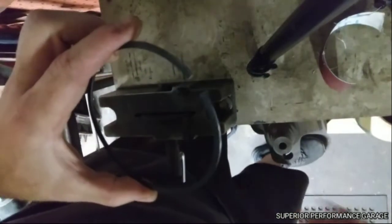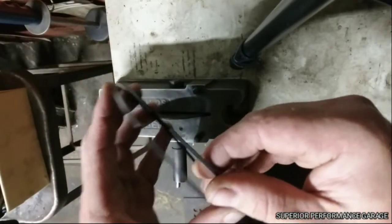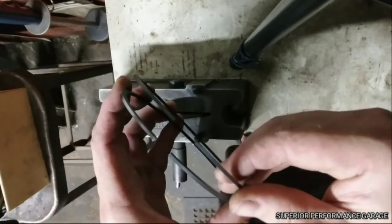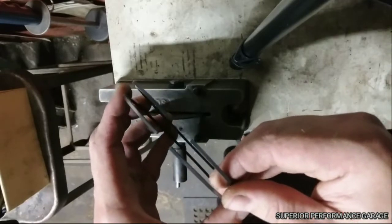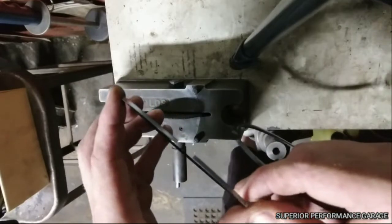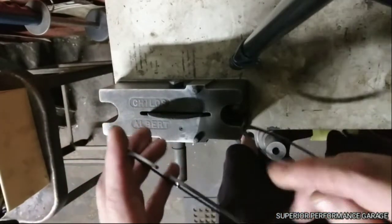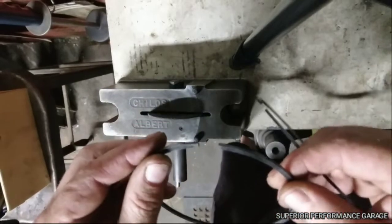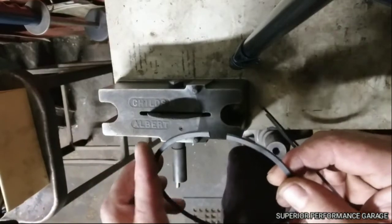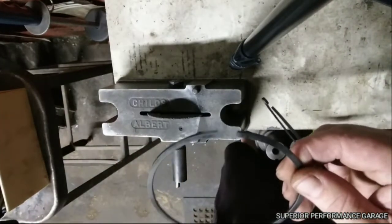So here I have both the top ring — this is a molly ring — and my second ring, which is not a molly ring. The molly ring is a softer alloy, so material comes off quite a bit faster than the second ring will. Rule of thumb: you can always take more off, you can't put it back on. So when you're filing rings, make sure you don't go too far.